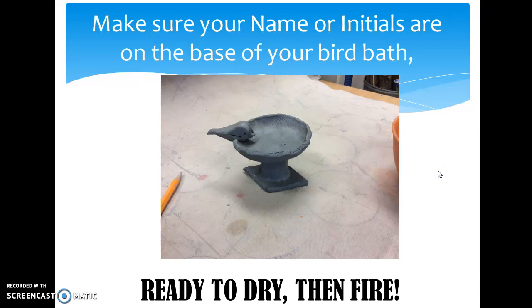At this point, you're going to write your initials or your name carefully on your base, and then we will set those on the black cart for drying. When they're dry, I will fire them, and next time we can paint them. All right, good luck, have fun, and remember your three S's.